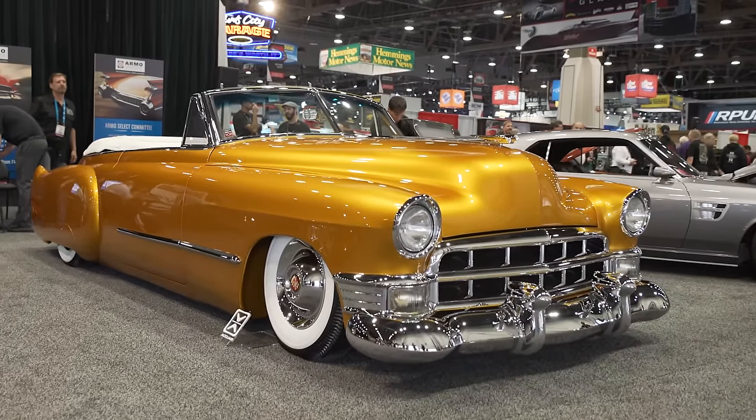Welcome back, everybody. Right now we're with Chris Ryan and his amazing '49 Cadillac. Chris, I see it has some cues — some '50s, '60s show car kind of cues. Can you tell us a little bit about this thing?